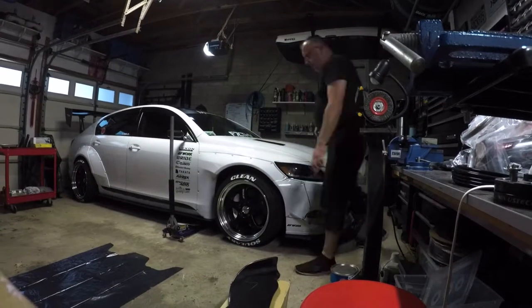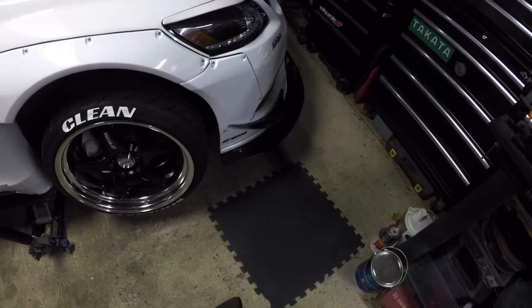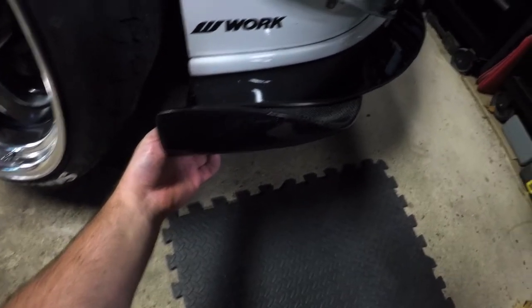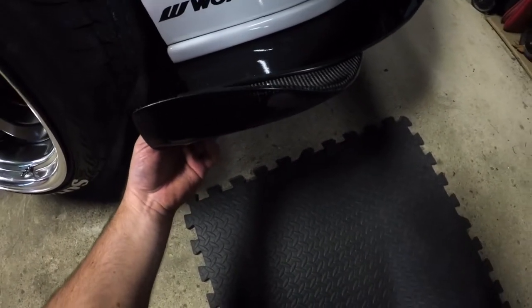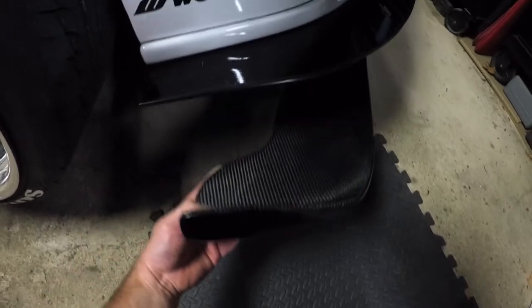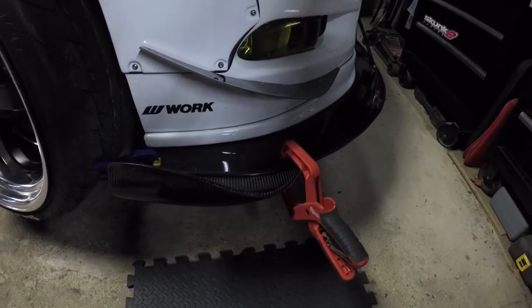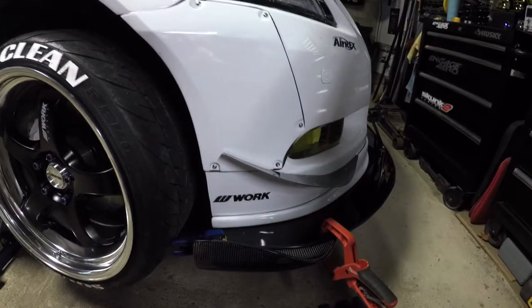These pieces are going to protrude from the side of my splitter to give it a nice extension in the front. What I'm going to do is use some clamps to hold it in place so I don't have to hold it manually. As you can see, clamping it up allows you to reposition it and play with the placement before doing any drilling.